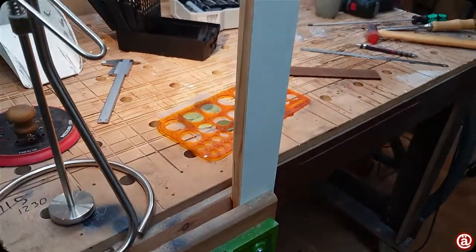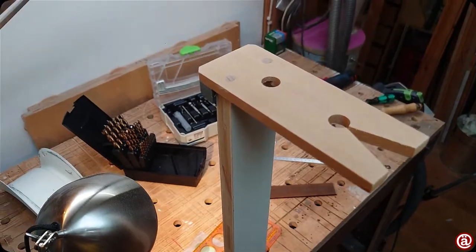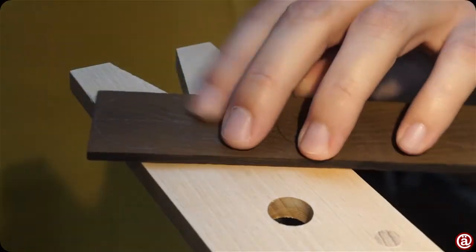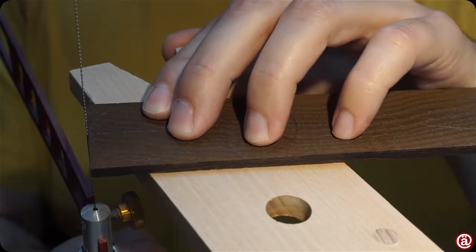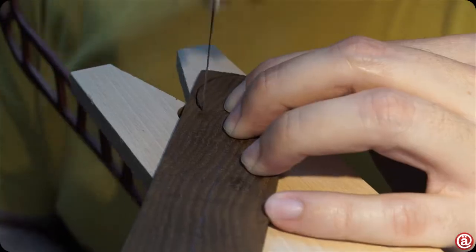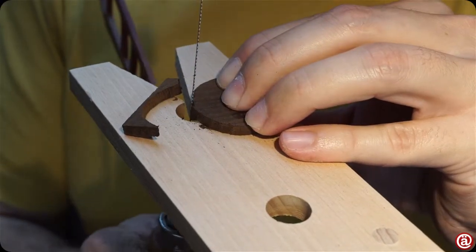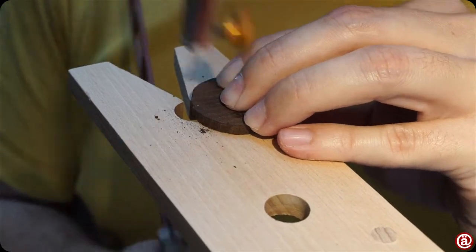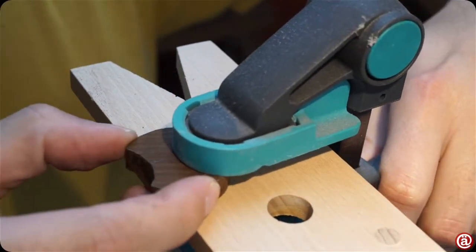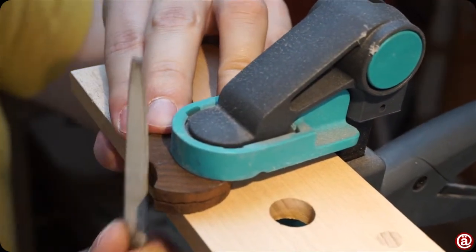As the next step is sawing, I prepared this little table for my coping saw. Crimson Guitars inspired me to do so. You can comment down below if you need to watch me sawing pieces out. Having two pieces cut out, I can now equalize them. I simply stack and clamp them and use a file and some sandpaper for this.